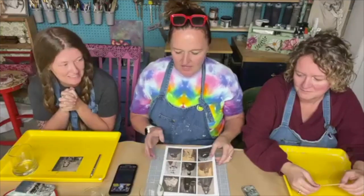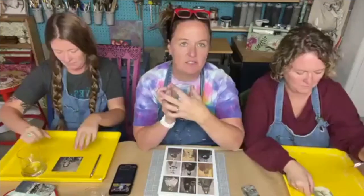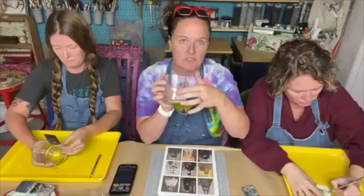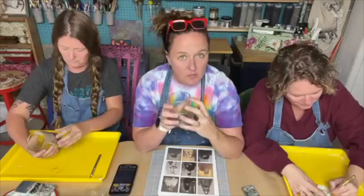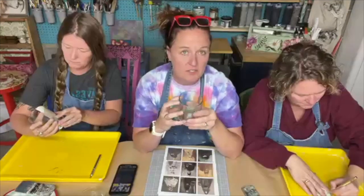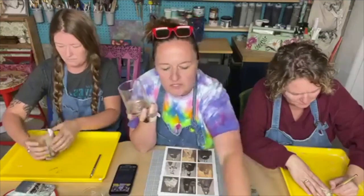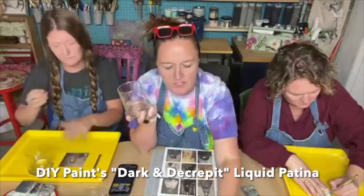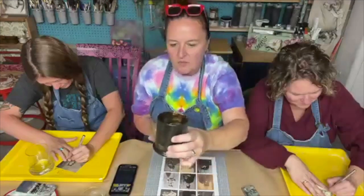Cut your picture so it fits the length of your candle holder. It doesn't have to fit width-wise, but you want it to fit on the front where you'll decoupage it on. If you want to add another picture on the other side you can, but what we're going to do with the rest of the glass space is either paint it black or put some Dark and Decrepit liquid patina on it, which looks super aged, old, and creepy.